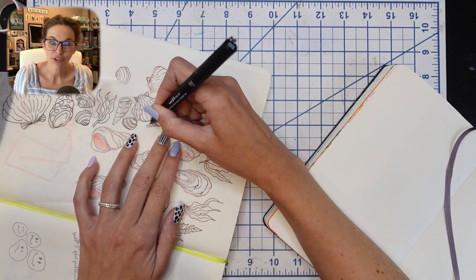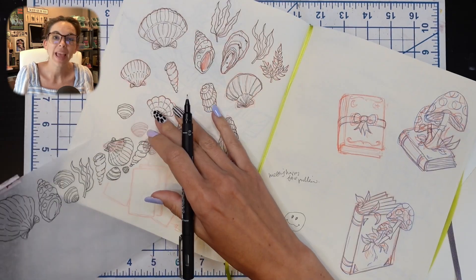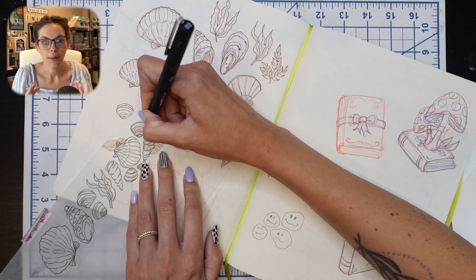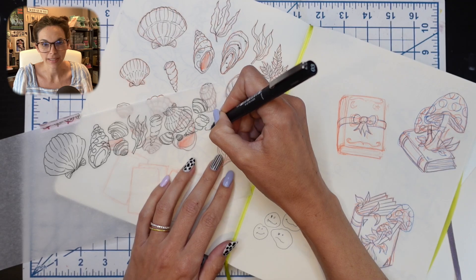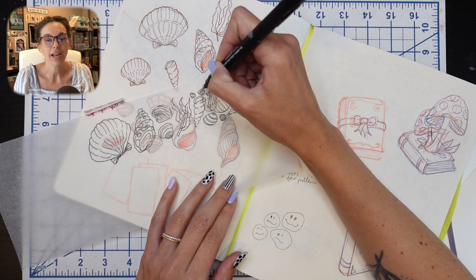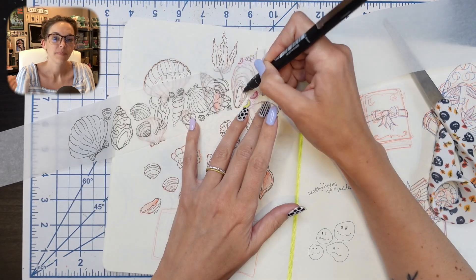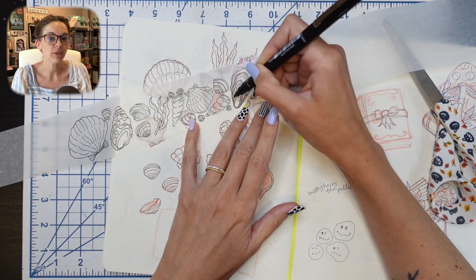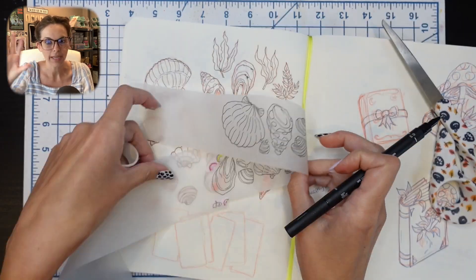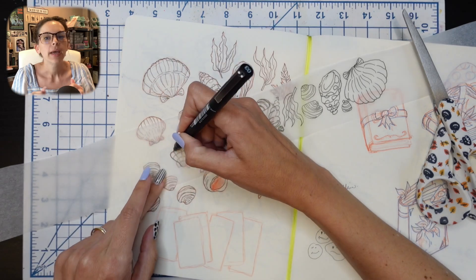Pro tip: if you're trying to figure out how to create a pattern that has a lot of different elements and you're doing it by hand — because I don't do digital art, everything is drawn or painted and then scanned — this is a really great way to do it. Have all of your elements on your page. I had all these different varieties of seashells in different sizes, textures, and vibes.